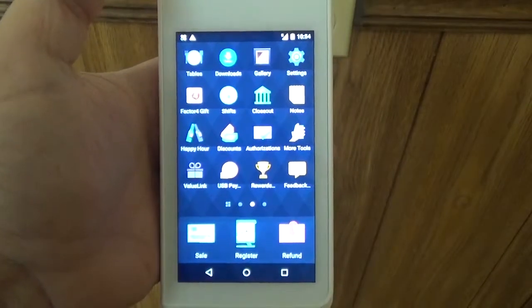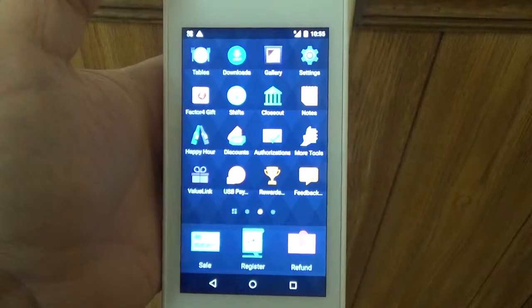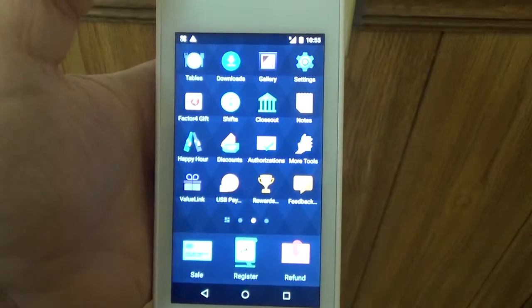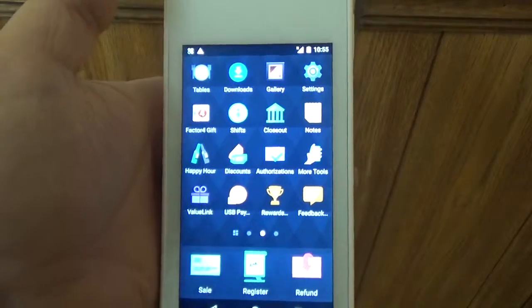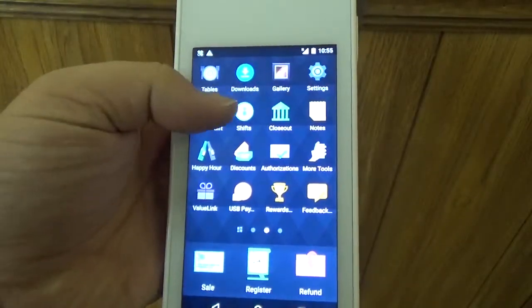Hello, my name's Rob and today I'm going to show you how to redeem a gift card using the Sale app on the Clover Flex. So the first thing you want to do is make sure that you're logged into the Factor 4 app. We're going to go ahead and click on the button here on the home screen and it's going to open up our app.